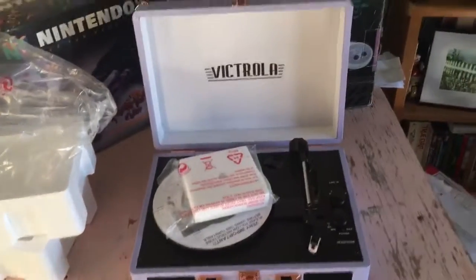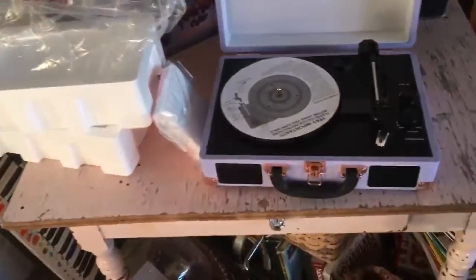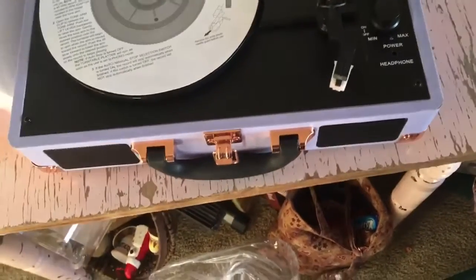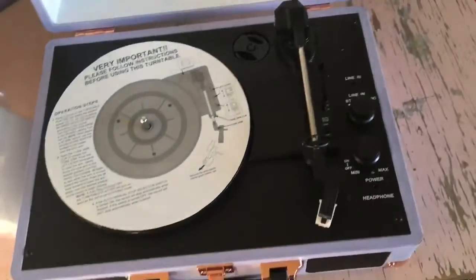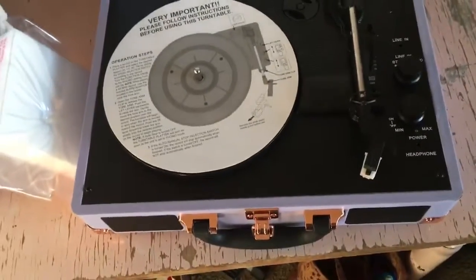That's cool — that's how they used to look back in the day, they used to have this little suitcase style. Look, there's the operation manual. Pretty cool — you can put your headphones in here, that's all right here.